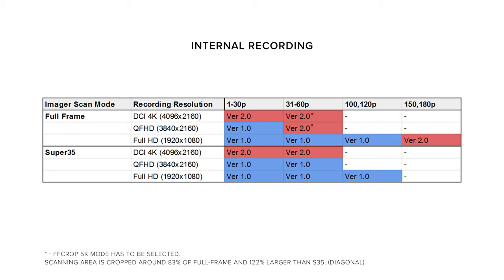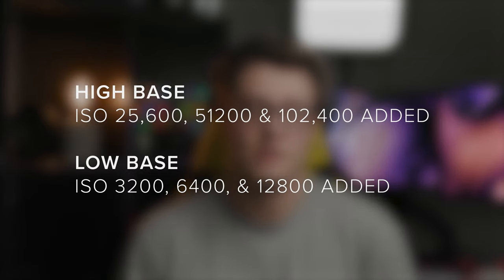You will also be able to capture 180 frames per second for HD using the full sensor. They've also added an HDR shooting function with hybrid log gamma and increased the upper limit of gain settings.